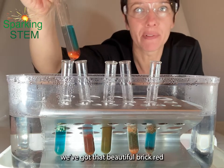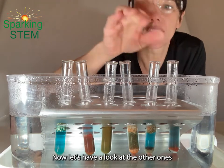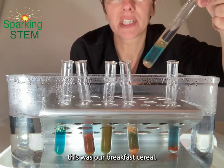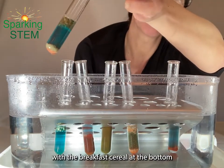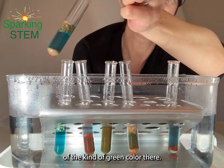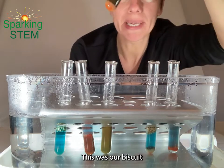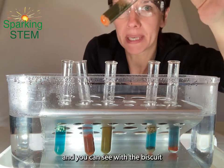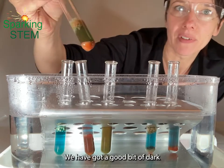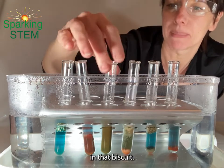This was our pure glucose and you can see we've got that beautiful brick red precipitate at the bottom. Now let's have a look at the other ones. This was our breakfast cereal — you can see at the bottom there we've got a bit of brick red precipitate and a kind of greeny colour, so we've got a bit of glucose in there. This was our biscuit — you can see we have got a good bit of dark orange, brick red precipitate at the bottom, showing quite a bit of glucose in that biscuit.